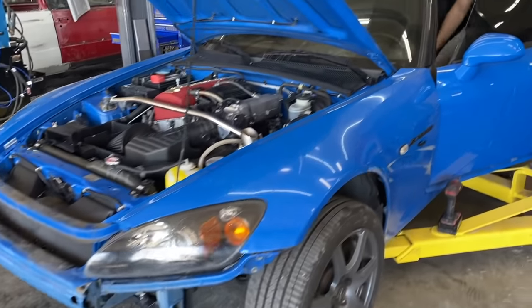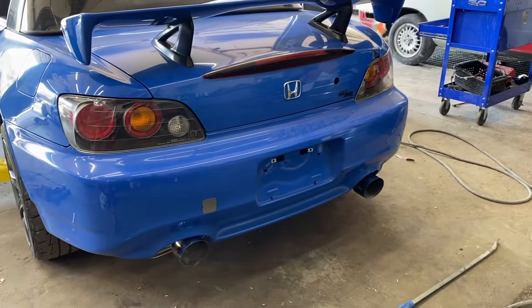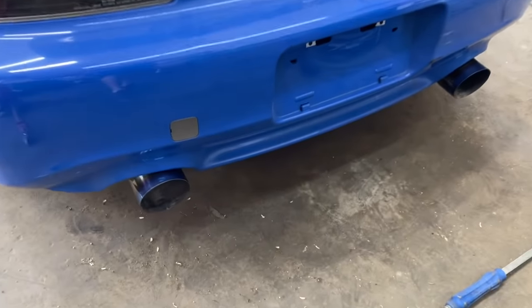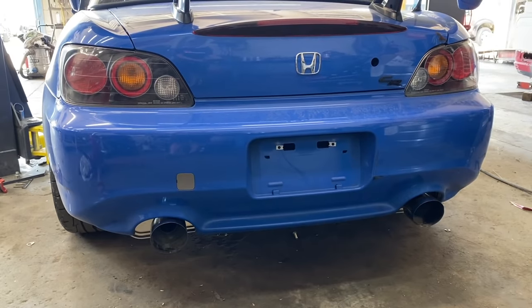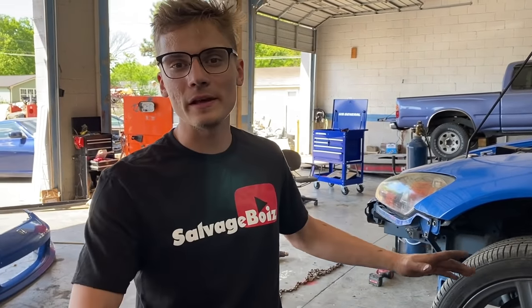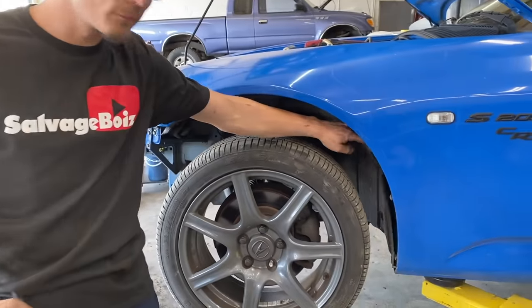We got the exhaust on now — doing a test start to see how she sounds. The exhaust sounds amazing. Now we're going to dig into the fender liners. As you can see they're all torn up, so we got nice new OEM ones. For a car of this standard it definitely needs some nice ones, so let's get these on.